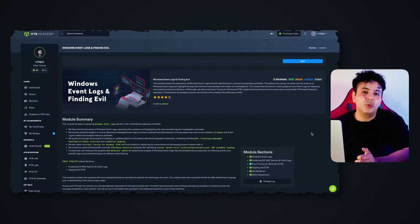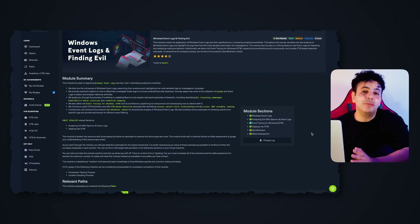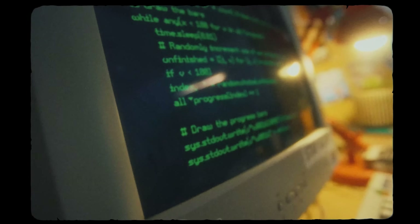The next module looks at Windows event logs and how you can find evil. Rated medium, this teaches you how to look at Windows logs, understand what normal traffic looks like, and compare it to malicious traffic — essentially how we know something wrong has happened. For example, when malware is in your network, Windows event logs will look different than when there's no malware.